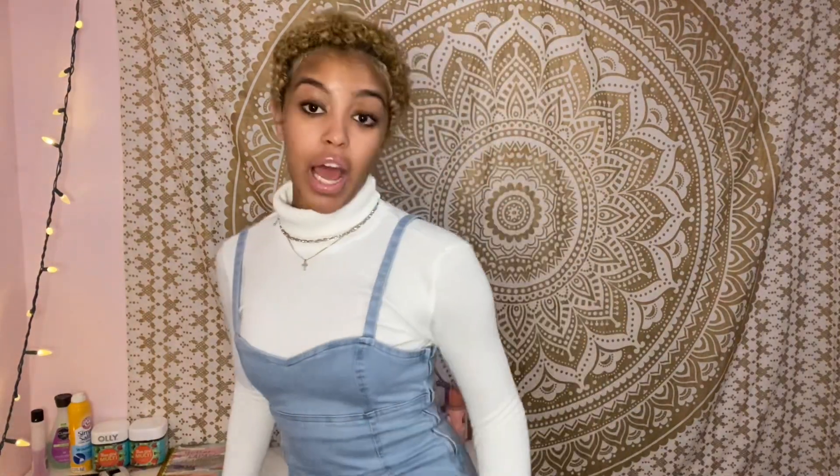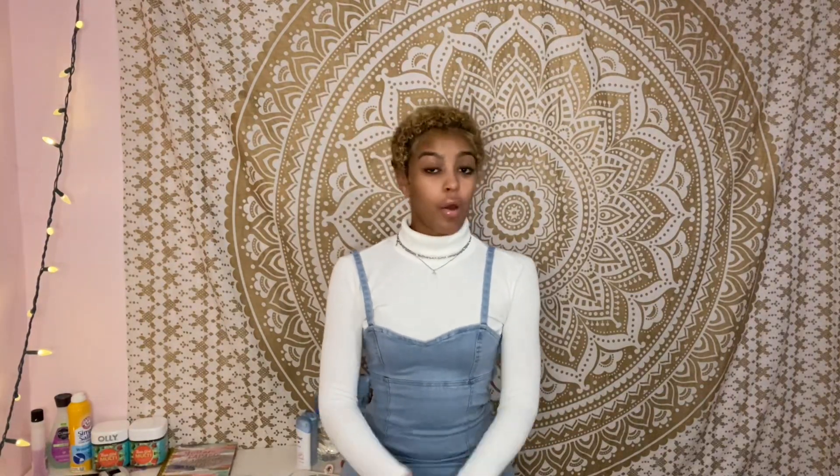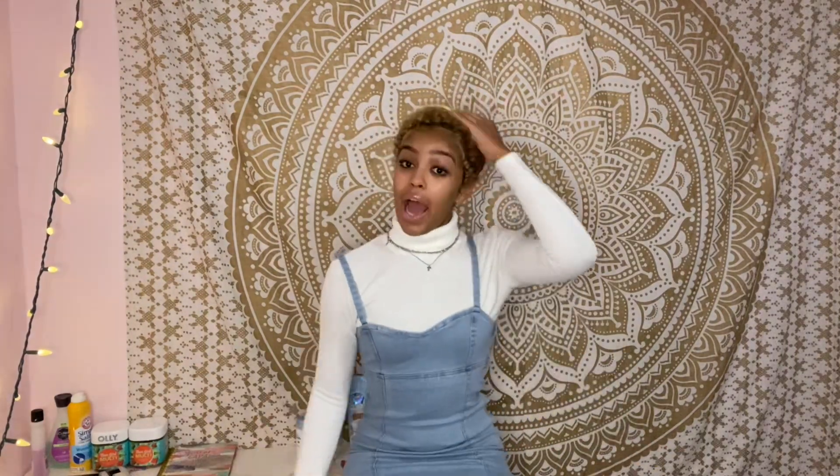The converse are cute, just not the same colorway as in the picture — but they are converse. Accuracy is probably a four. Would I wear this? Yes, when I get my inches back. I just don't feel like myself right now, but I know I'm still cute, still bomb.